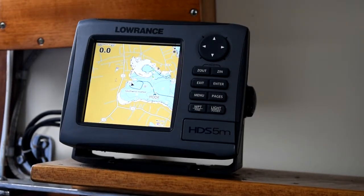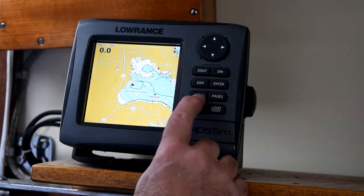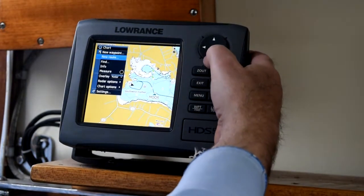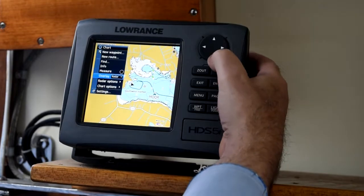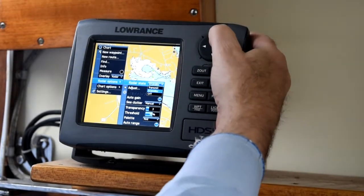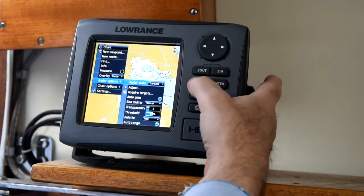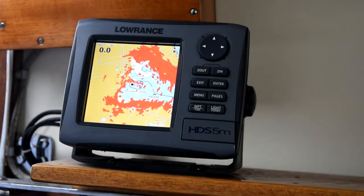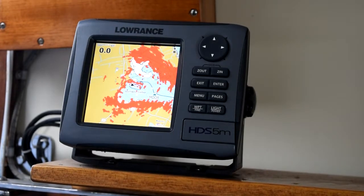Let's turn the radar on now. To do that, I'm going to press the menu button and go down to radar options. We're going to switch to transmit and press enter, then exit out of that. And you can see that I picked up radar signal before I even got back to the full screen.